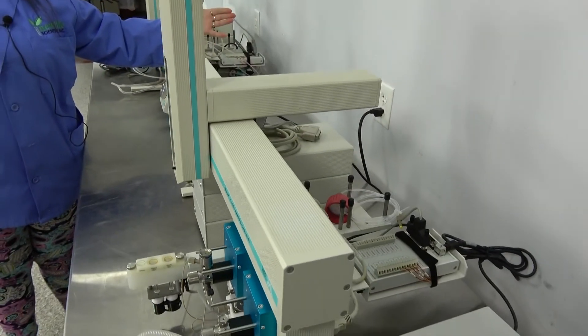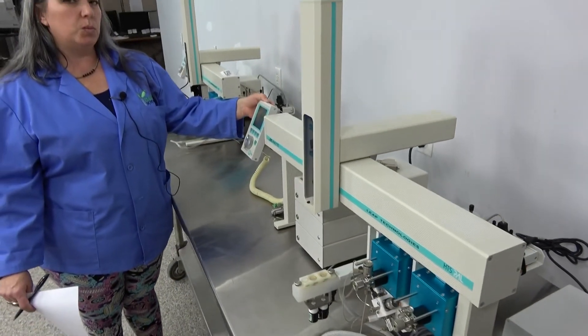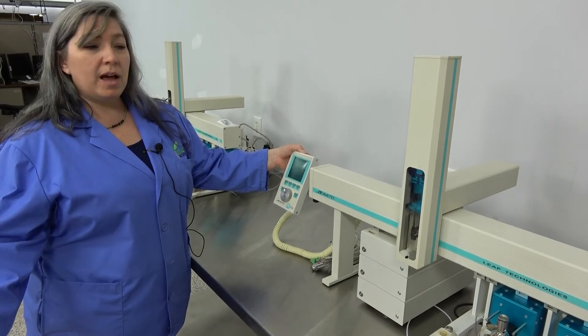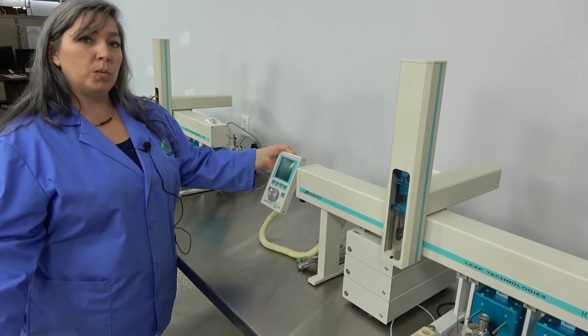And that is the PAL system. Here at New Life Scientific, we feature a 90-day limited warranty on all of our working items, and this item is included in that. At this time we have a few of these units on hand, and we would love to place one with you.